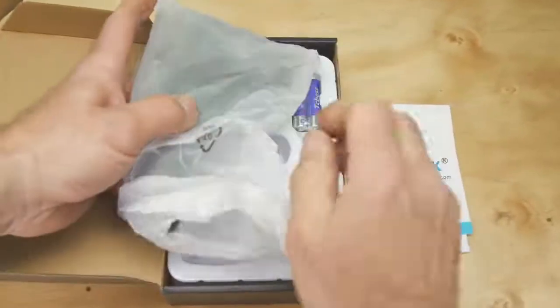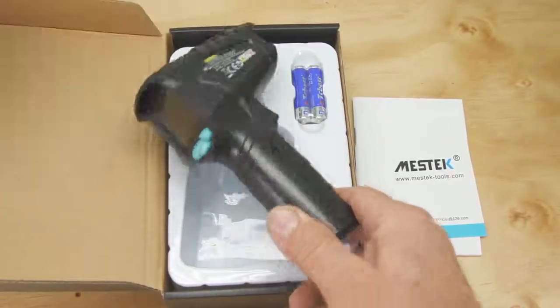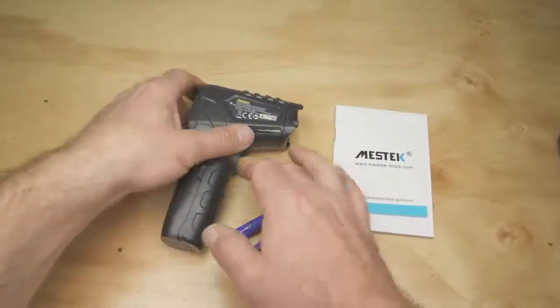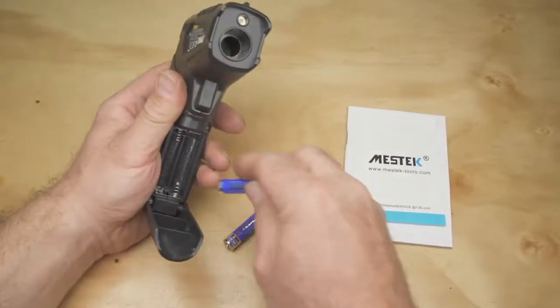It comes in a sturdy box which will be useful for storage in the future, and is supplied with two AA batteries. Installing the batteries is straightforward enough — just unclip the drop-down flap and check you have the right orientation for the battery.